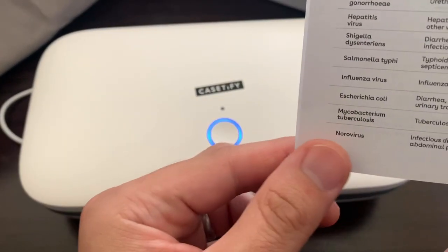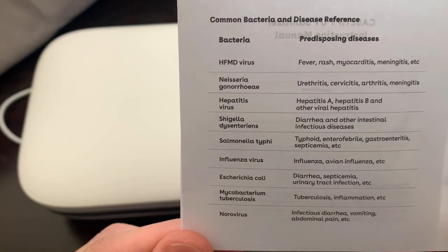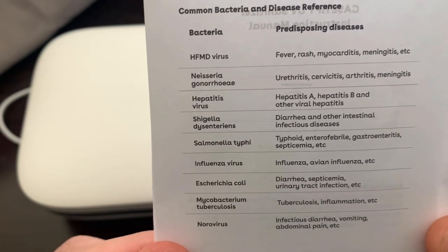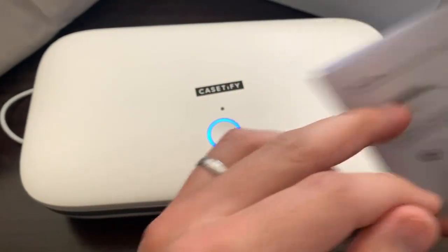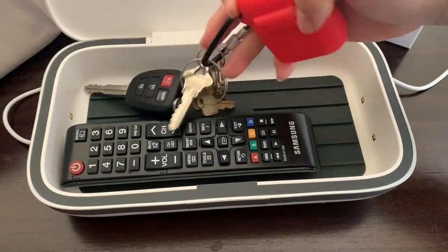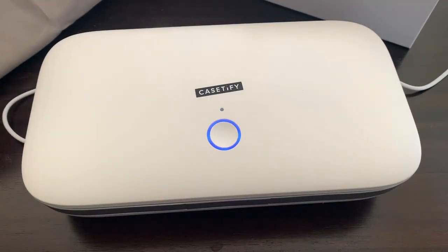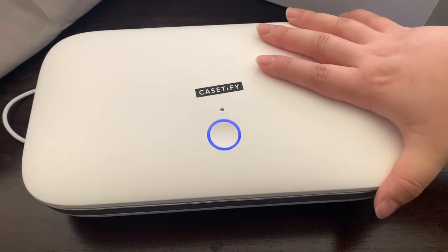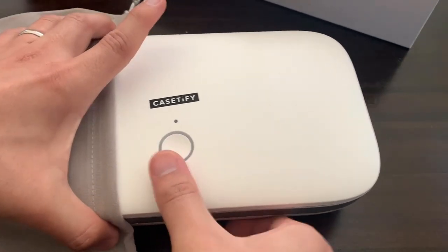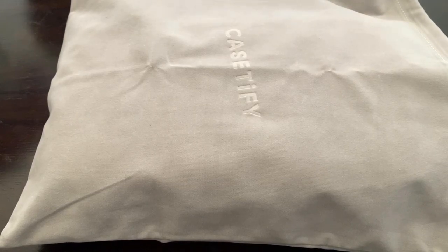The manual shows different bacteria and diseases that it addresses. Just make sure to wash your hands before you handle your phone, because that kind of defeats the purpose if you have dirty hands. You can put it in the nice little case they include, and take it on your travels so your phone will always stay clean.